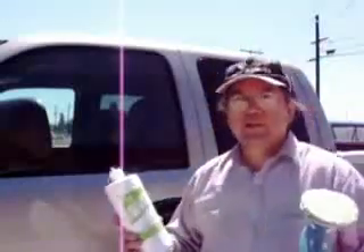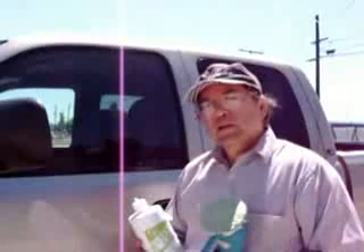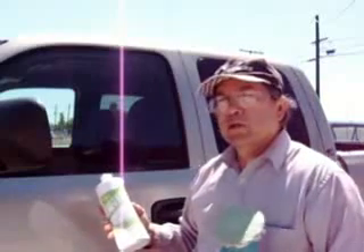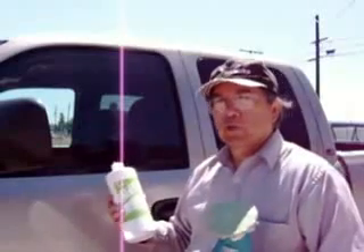I bet you didn't expect to see me cleaning windows. Well, water deposits seem to get on your window no matter what area of the world you're in. I shouldn't speak like that since I haven't left western USA.